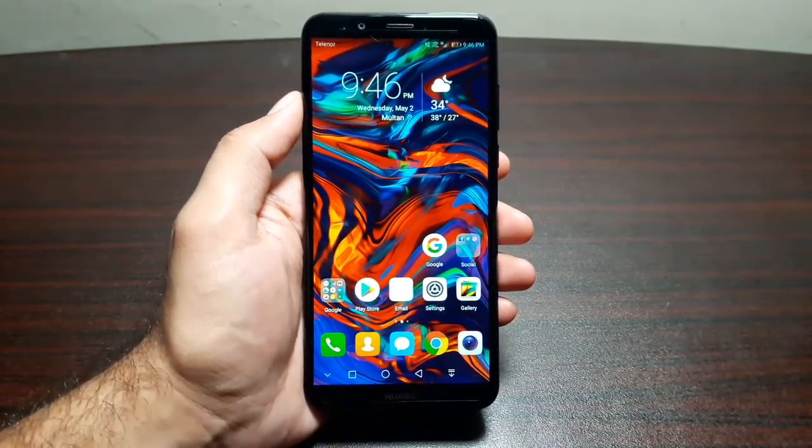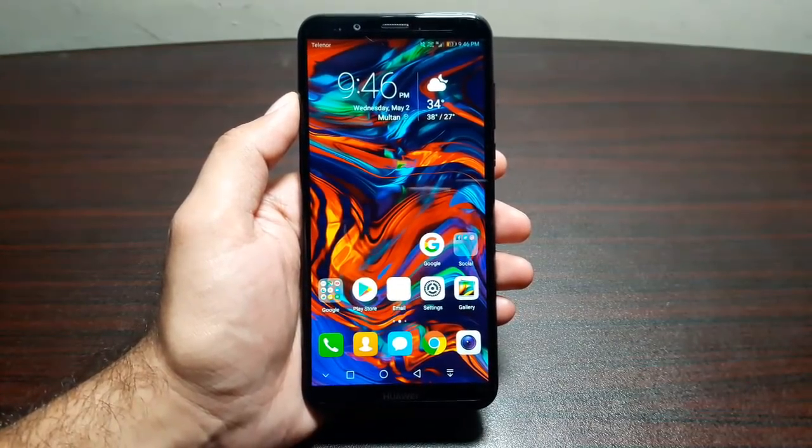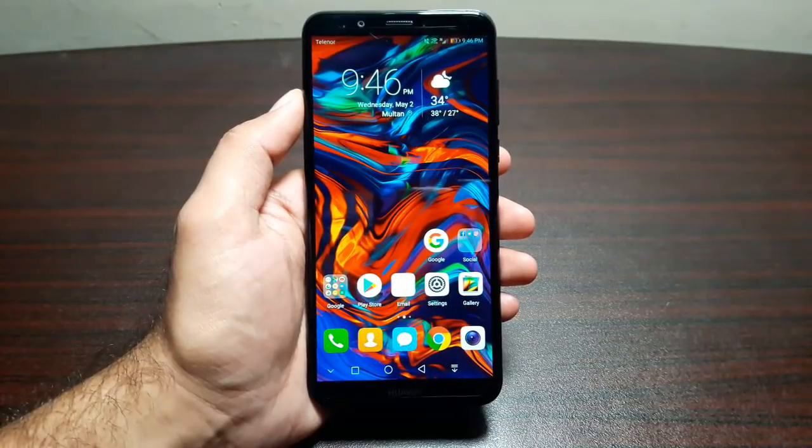Hey guys, welcome to this video. In this video I am going to tell you about 10 cool things that you can do with the Huawei Y7 Prime 2018.